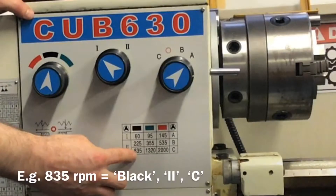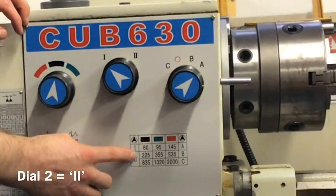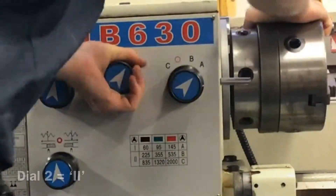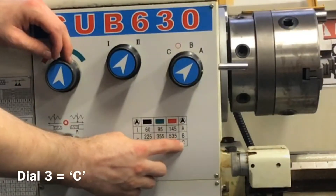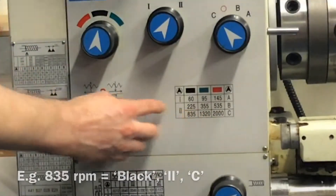This next example will look at adjusting the speed to 835 RPM. The first dial is set to black, the second dial to 2 and the third dial to C in order to adjust the speed to 835 RPM.